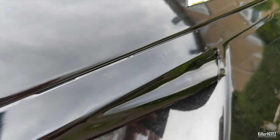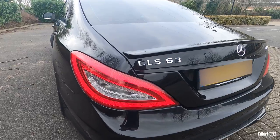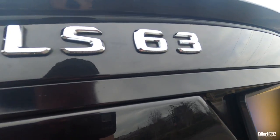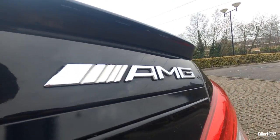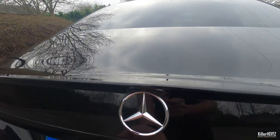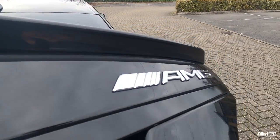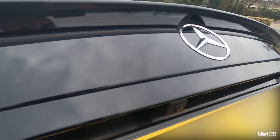If you'd be interested in me making a how-to video on how to wrap this, let me know in the comments below. This next shot was actually taken over six months later. As you can see it's holding up pretty well. The odd couple of air bubbles have started to come through again, and you may see the odd little chip where the chrome's coming through. But considering it's been on the car for getting on for over six months now, it's not looking too bad. And if it gets too bad, I can just simply replace it again. A roll of black vinyl gloss wrap is so cheap, especially on places like eBay, so if this does mess up I can just keep replacing it for really cheap, time and time again.